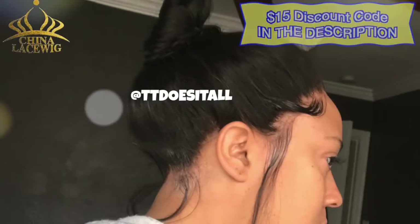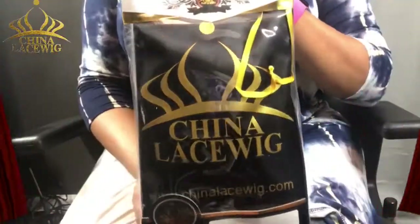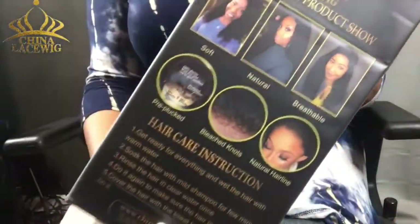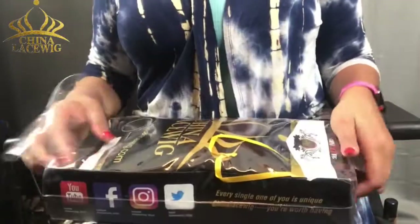I did ask the company to send me the full lace wig with no adjustable straps. That is important — if you are trying to recreate this look, you cannot have adjustable straps. This is the packaging, this is how it came to me, and it is a natural body wave.